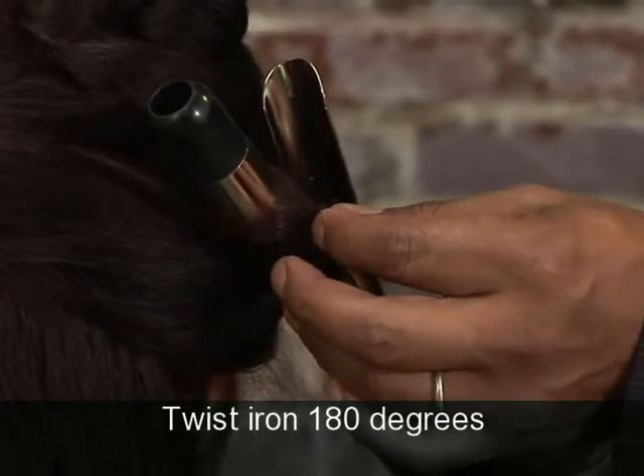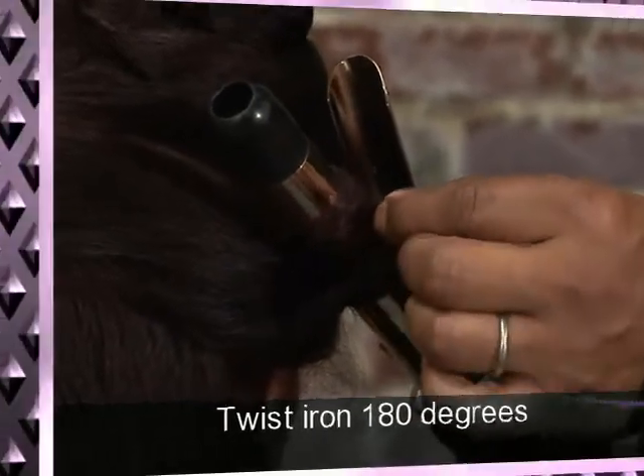Now these sections are a little bit thicker, so it's going to take a little longer to heat up that hair.